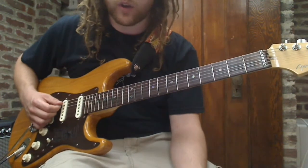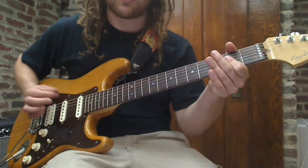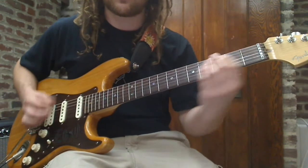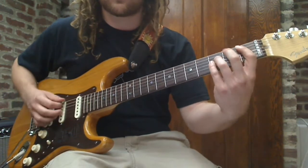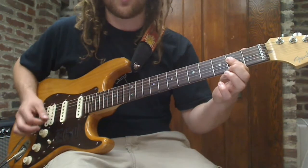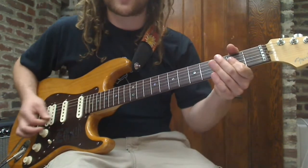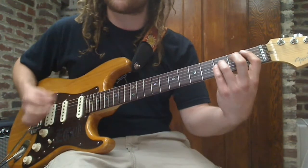Now the pre-chorus comes, and you're playing the same power chords, but now you're gonna strum it. The strum pattern for the pre-chorus is: down, down, up, down, down, down, up, down, down, down, up, down, down — the whole time.